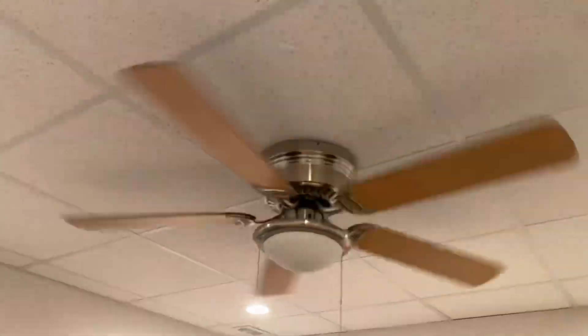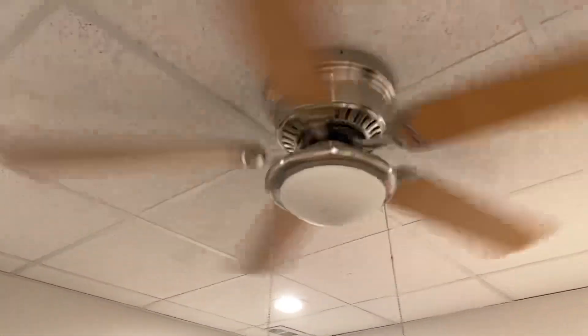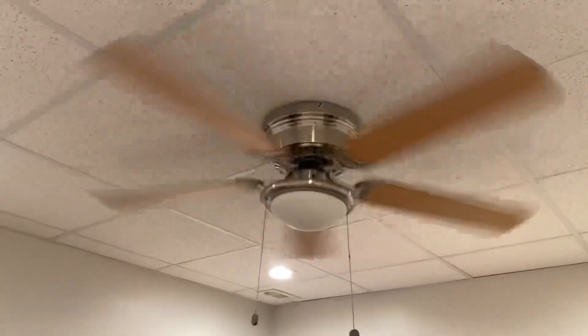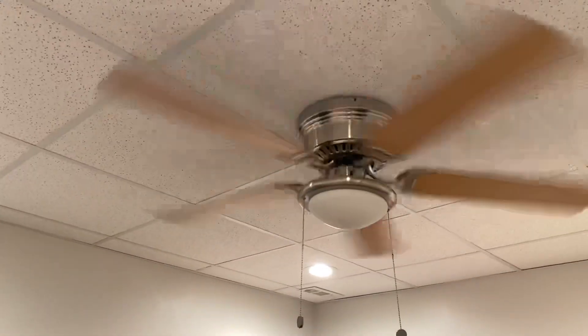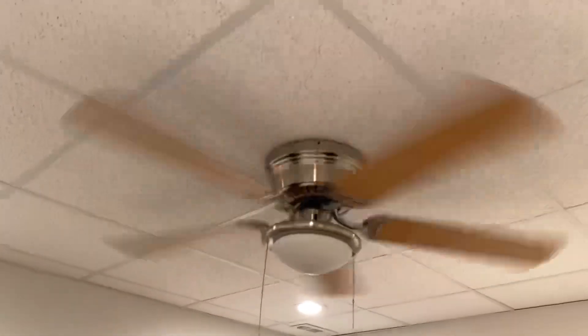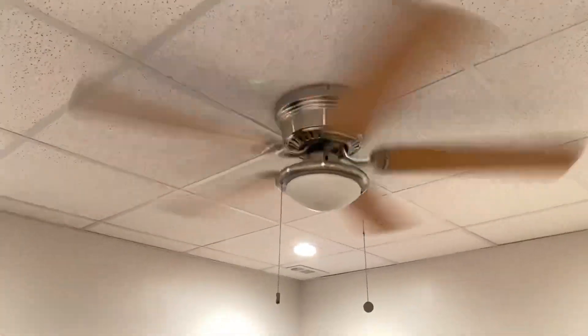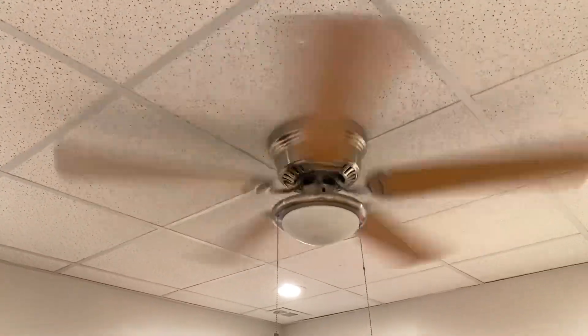I'm pretty sure this has one LED bulb or incandescent — let me see. It's definitely LED. There's just a little bulb in there. You should put like a 100-watt equivalent LED so that it's at least bright in here. Getting a good breeze actually — on high speed, I'm actually getting a good breeze from here. This is not a bad fan.